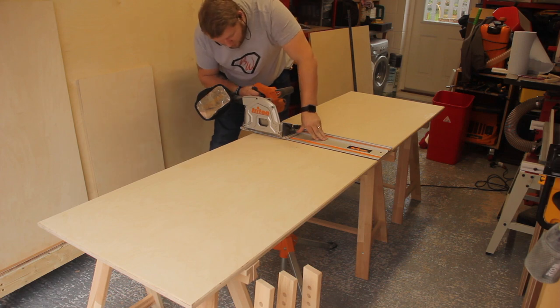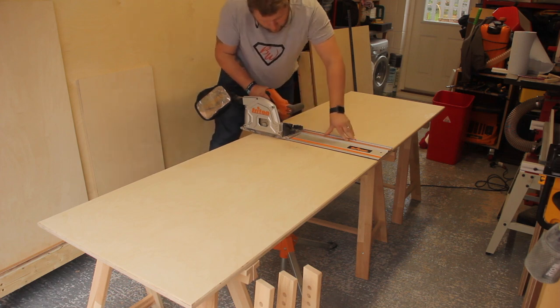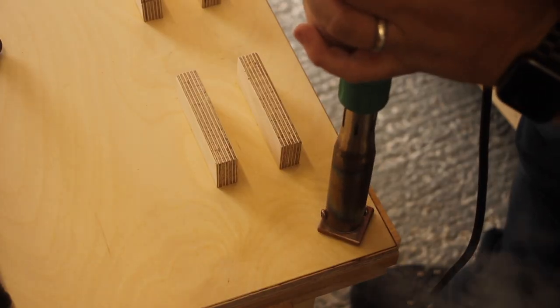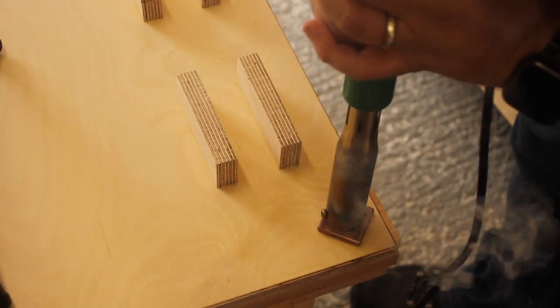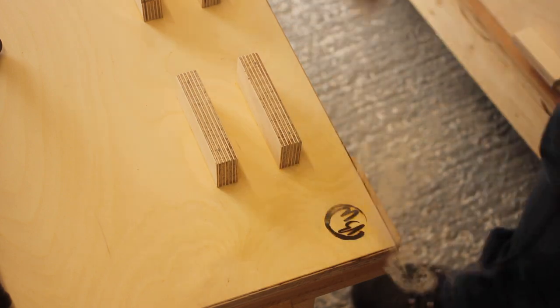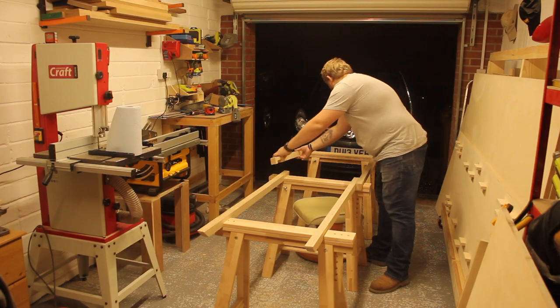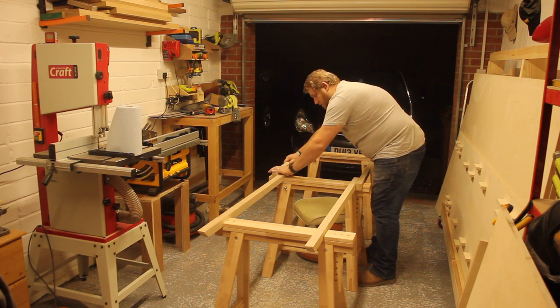At this stage I thought I'd best cut the table top up to make sure it fits properly, so I cut it straight down the lines — nice and easy. And of course you've got to add the brand to it, otherwise how are they going to know who made it?